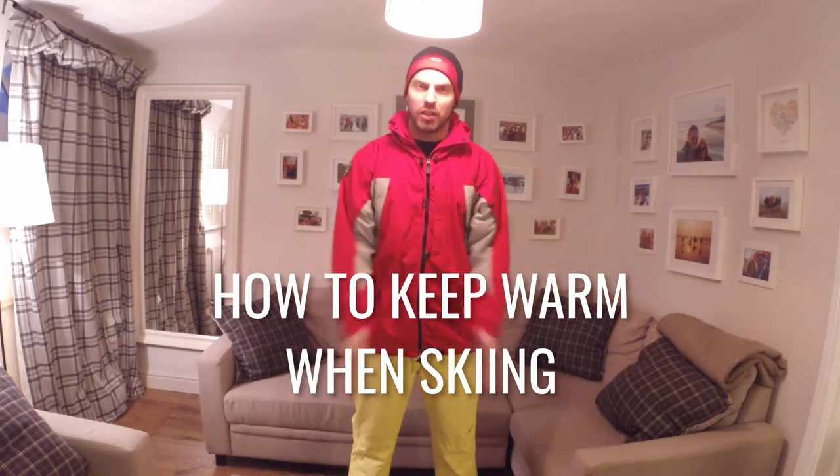Hi guys, today's short video is all about how to keep warm when you're skiing on the slopes. Many people who start skiing often get very cold hands, very cold feet, and generally their body is very cold, so they have to stop skiing for the day — and what's the fun in that when you're on a ski holiday?